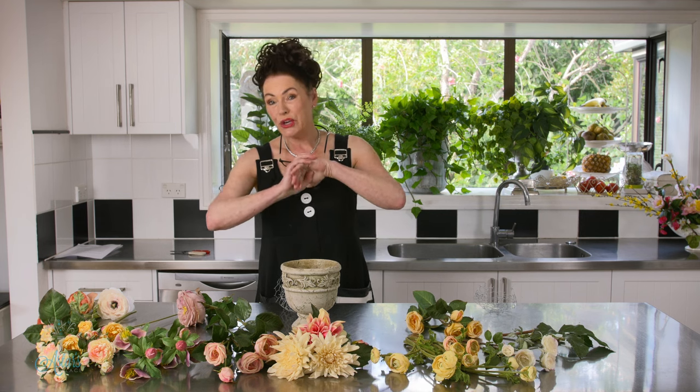Hi everyone and welcome to my place. I'm really excited to share and to launch a whole new series. This series came about because of lots and lots of requests: can you bring the size of your containers down? Can you bring the size of your designs down? Because we don't all live in big houses. Well, I don't live in a big house either, but I just like one big — whoa, look at that, that's amazing.